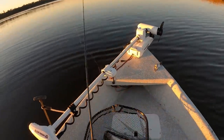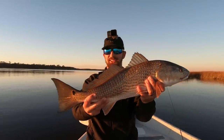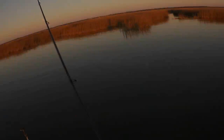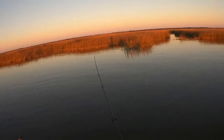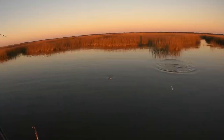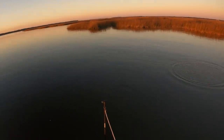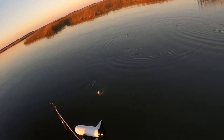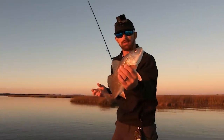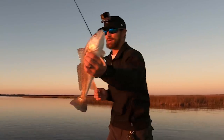Another solid redfish, man. There we go guys — solid 25-incher. Having a good old time. Let's get this one back in and see if we can get another one. It's a smaller one I think. Yeah, he's a little bit smaller. There he is — littler guy, but hey, still fun on the mud minnows.